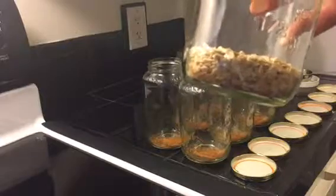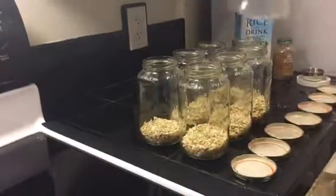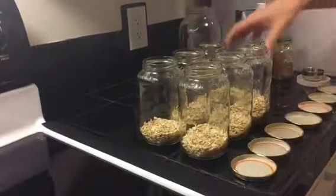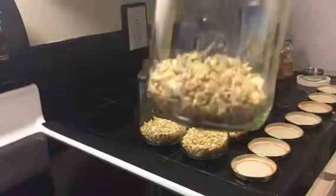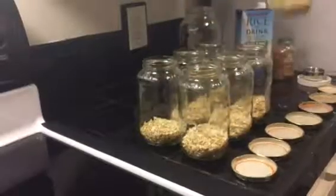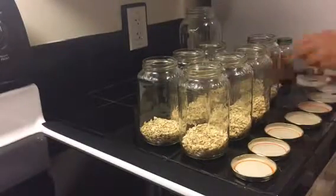I'm going to prep the rest and I'll be right back. And we're back — that only took a minute. We had the perfect amount of oats. Our jar is empty and we filled up all of our jars: cinnamon in the bottom and a half cup of oats each.